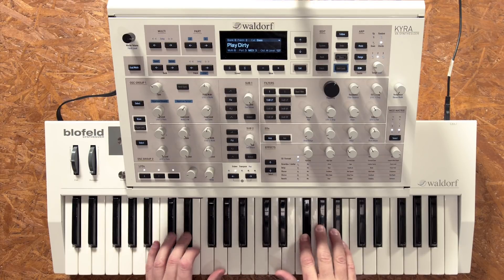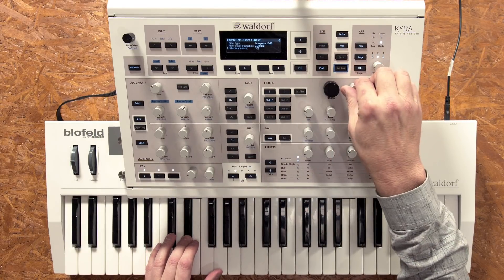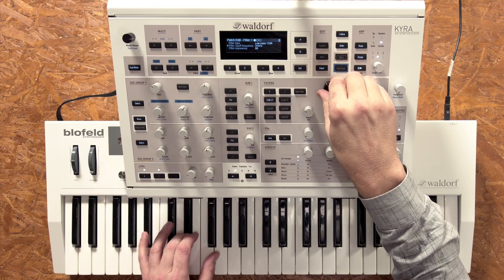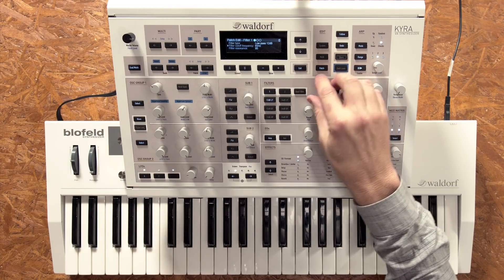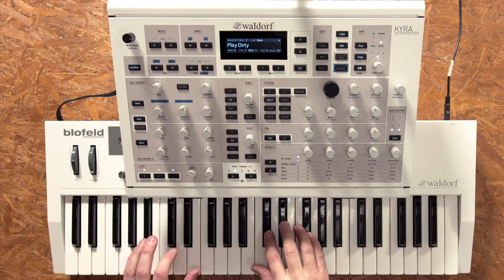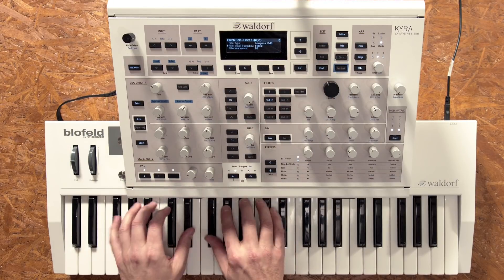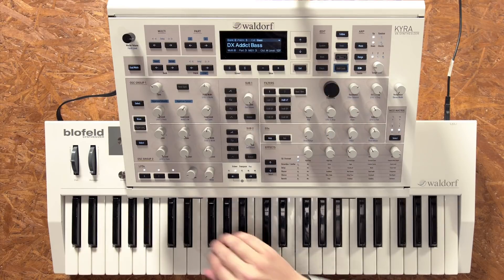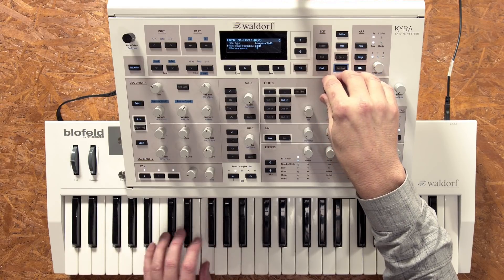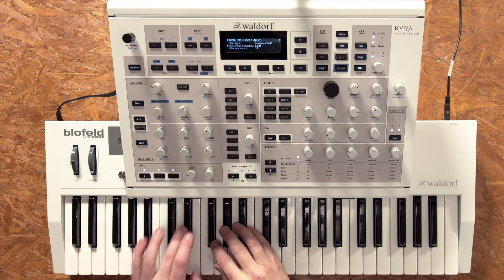Let me just show you some of the sounds — starting with basses. Here's 'Play Dirty.' This filter is just so sick, it's beautiful. Here's 'DX.' For all you guys that are into the cinematic, the dance, the 80s — here's 'Carpenter Crunch.'